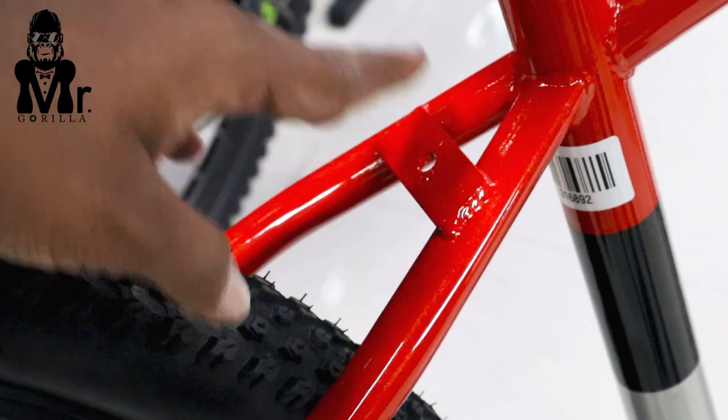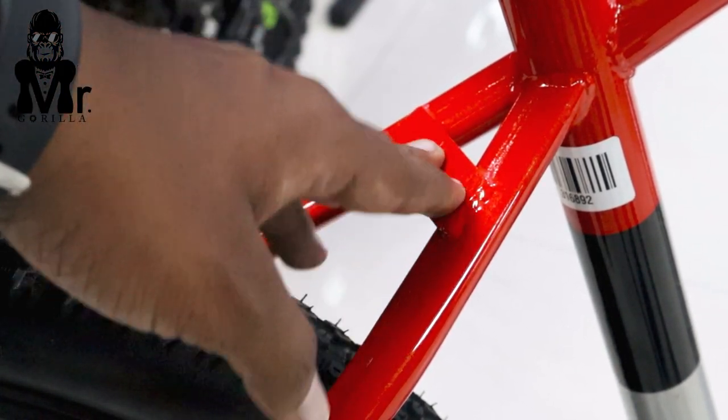If you have a mudguard in the future, you can use a mudguard. That is the update.